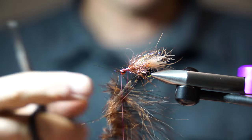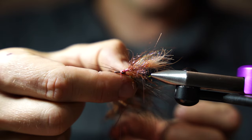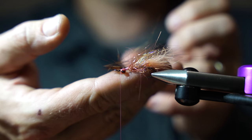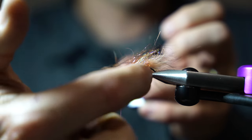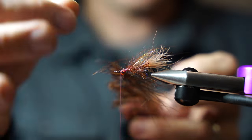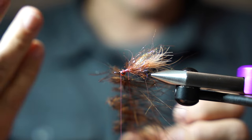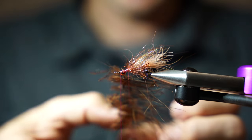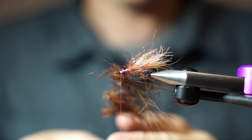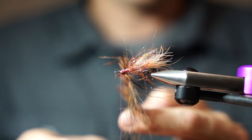Now you have the marabou sitting in the dubbing loop — it's tight. At this point you can shift it around and push it wherever you want. You can also measure it to make sure the tips are aligning with the back of your materials on the fly. I have a little bit of sparse orange marabou out the back; I want the tips to pretty much just touch the end of that, but this orange piece just shows a little bit out the back. You can cut these tips down, but I like them because it creates almost like a little micro muddler head on the fly. I'll leave them in and spin it up.